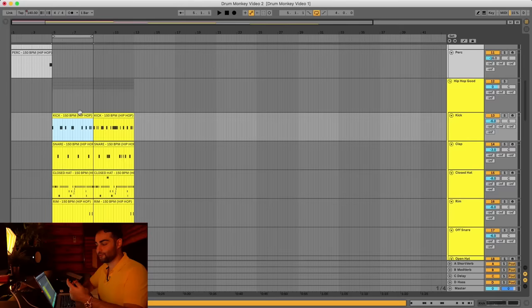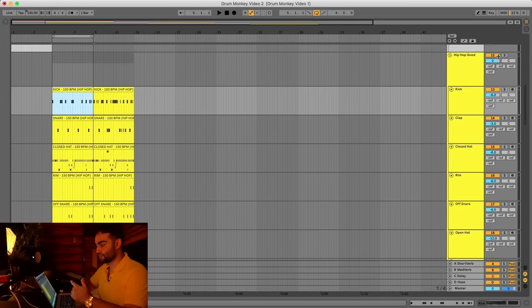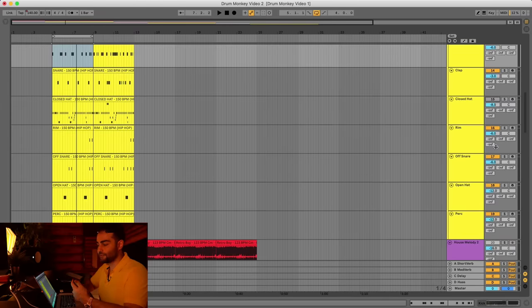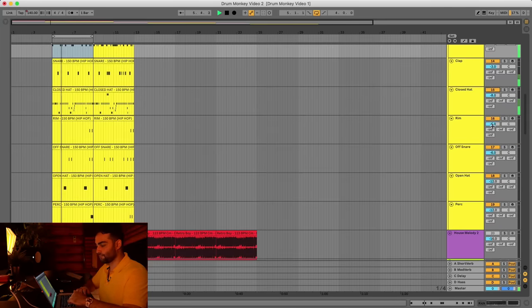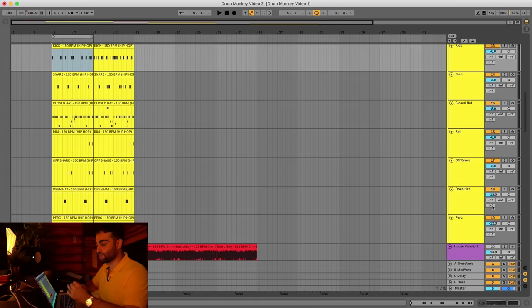For the rest of the examples we're going to be working with the good loops. To explain this secret, let me show you what happens when you mute certain elements. Stuff like the kick, hi-hat, and snare will be very obvious when muted, but when you mute the off-snare, open hat, or rims, you'll feel that something is missing without knowing exactly why. So let me mute the rim, off-snare, open hat, and perk — and you'll feel it just became stale after about four bars. That's why you need to use the right drum elements for your genre.